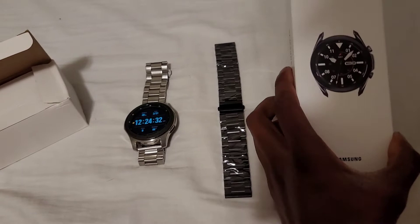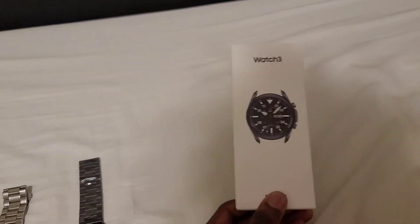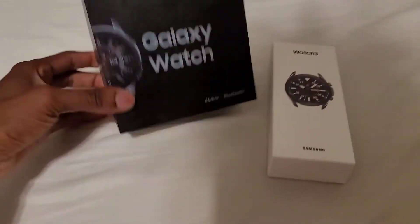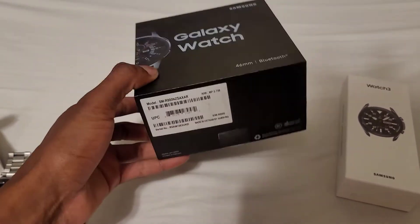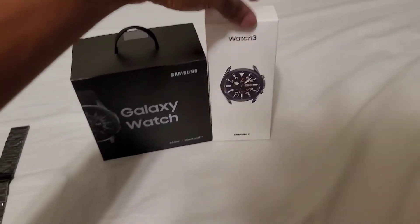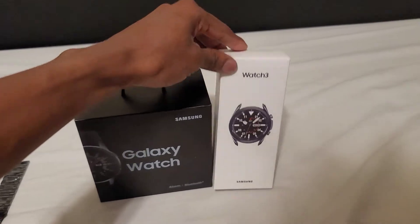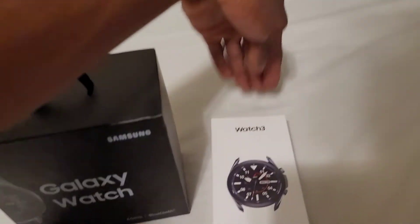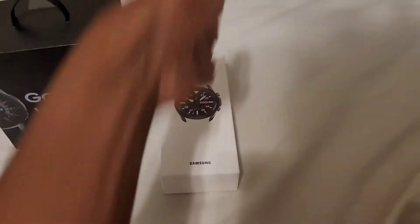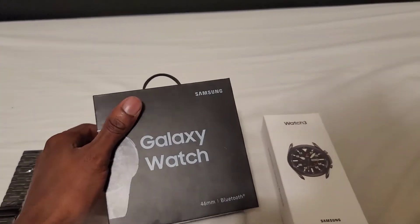I don't think it's really important, but for kicks and giggles I'll show you a comparison of the Galaxy Watch 3 box and the original Galaxy Watch box. As you can see, the original Galaxy Watch box is big and bulky compared to the 3. At my job at Walmart they do have the Galaxy Watch but it's long like how the Apple Watch boxes are — very long. This new one is pretty compact compared to that big giant box.